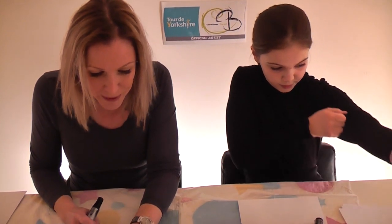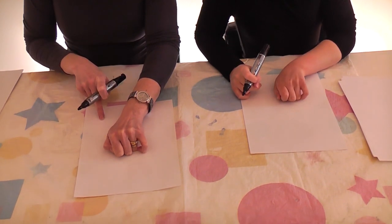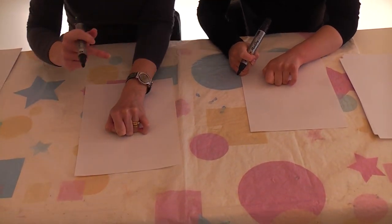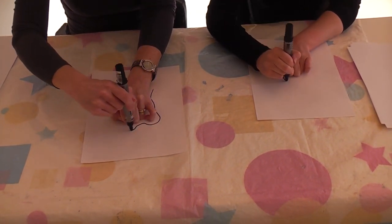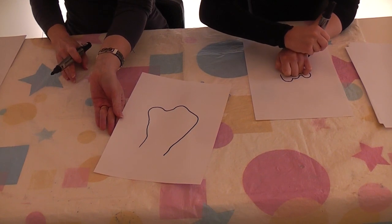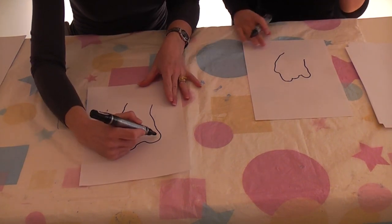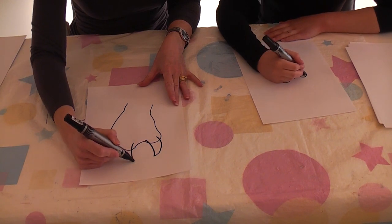We're going to do a little cow. Put your hand on the piece of paper - you need your little finger and your knuckle facing upwards and your thumb out slightly, just like that. I'm just going to draw around the hand. Don't worry about getting too close, it doesn't matter as long as you get a vague shape. It's a very strange shape.